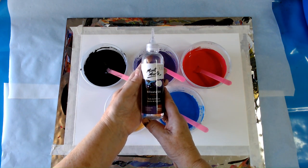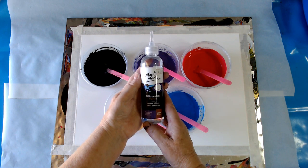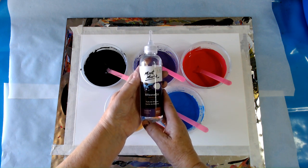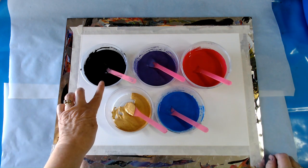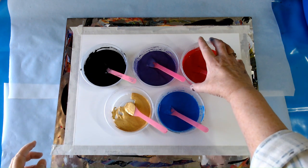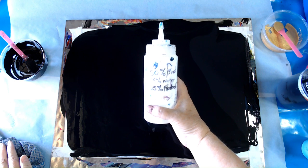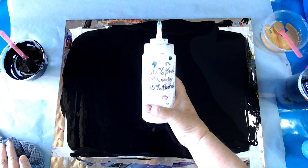Into each of my paints, except for the black and the gold, I've added some of this silicone oil from Montmartre, which I've also been trialing. My pouring medium today is 50% PVA, 25% water, and 25% Floetrol.